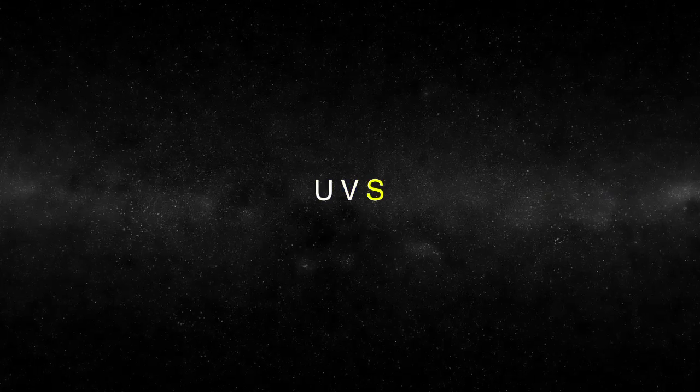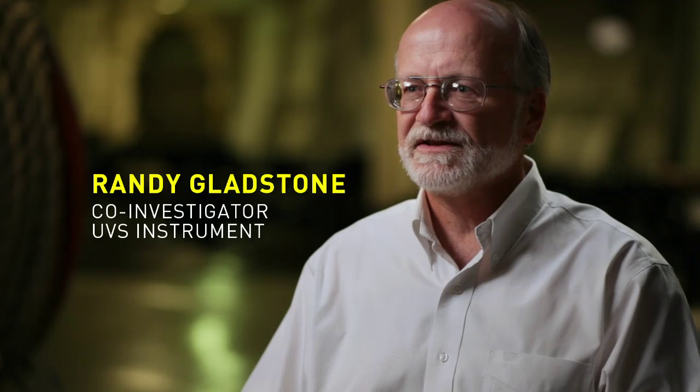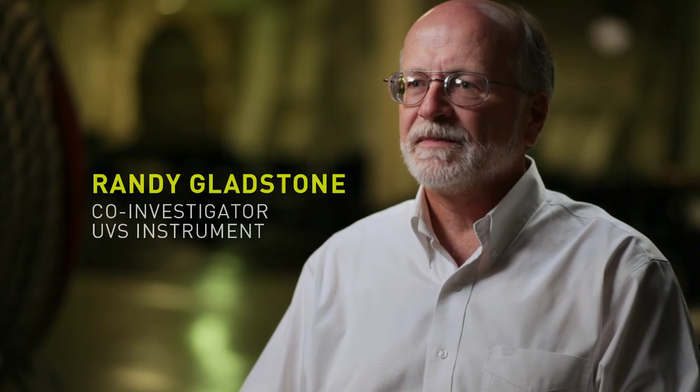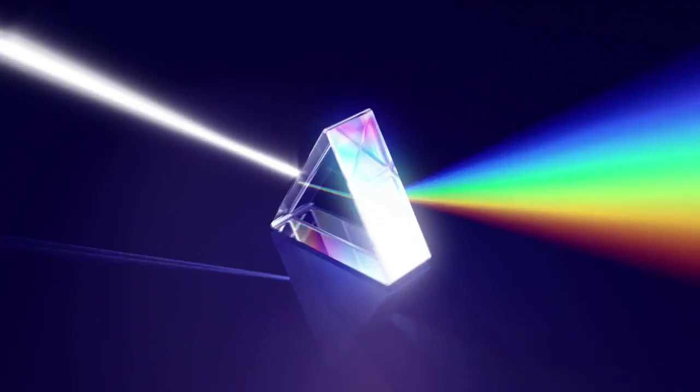UVS stands for ultraviolet spectrograph. It's an instrument that looks at ultraviolet light, which you can't see with your eyes — it's too short a wavelength. It also breaks that light up into different colors, much like a prism would break up white light into a rainbow.